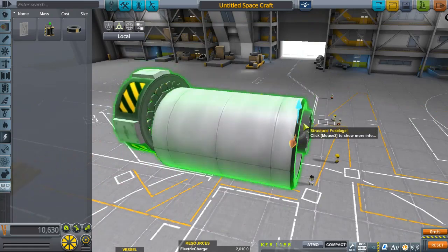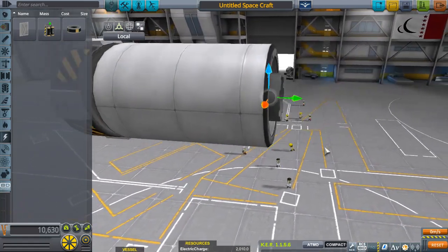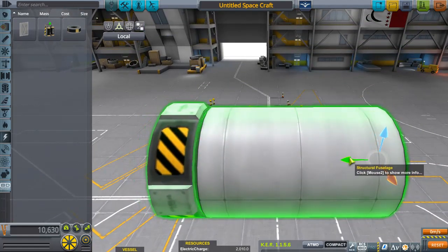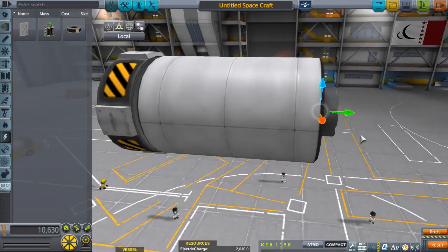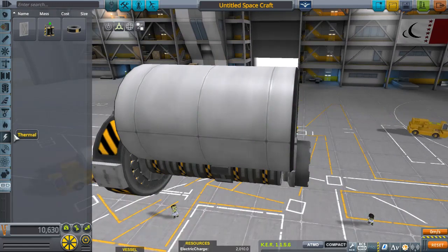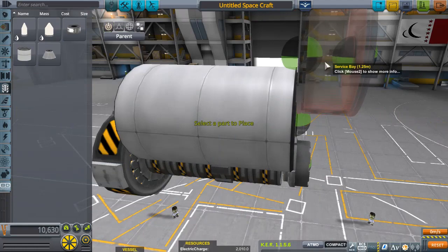Hold down Shift and bring it down — it's right in the middle. Turn off toggle snap, then pull this back. I jumped the gun a little — I need to put on some service base first. There we go.